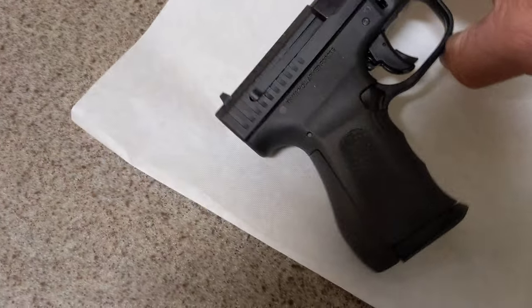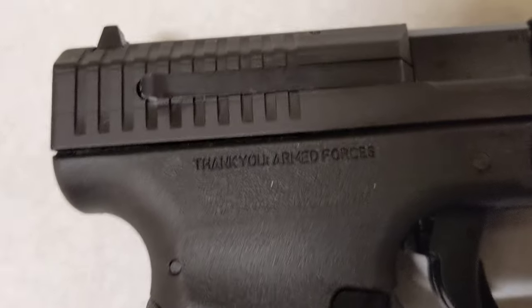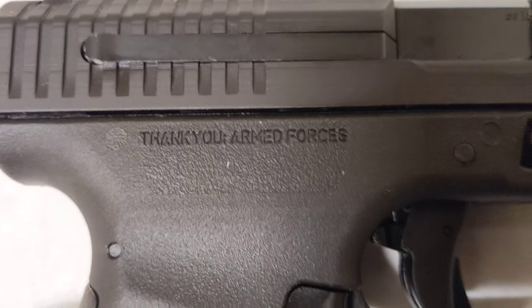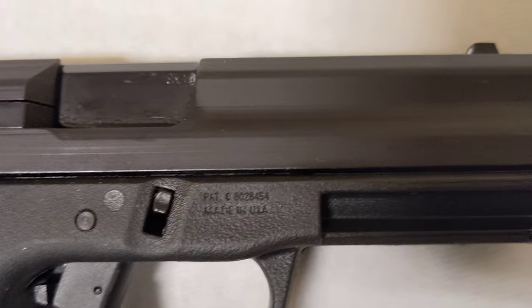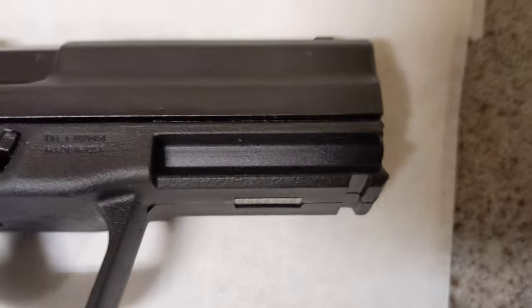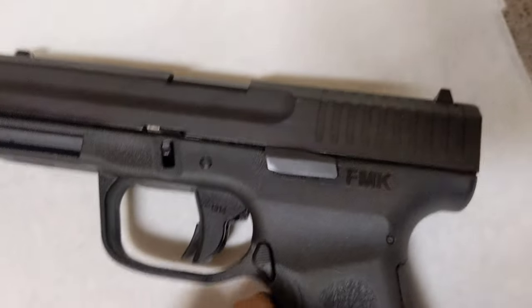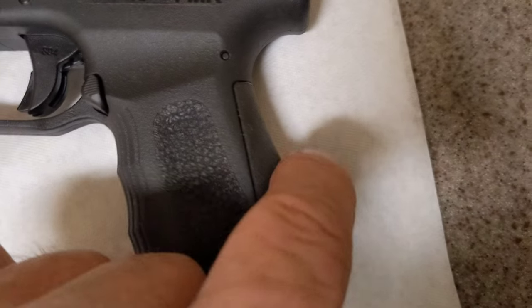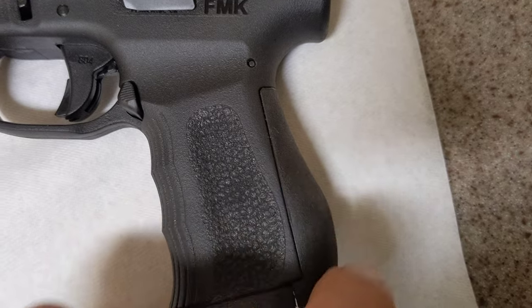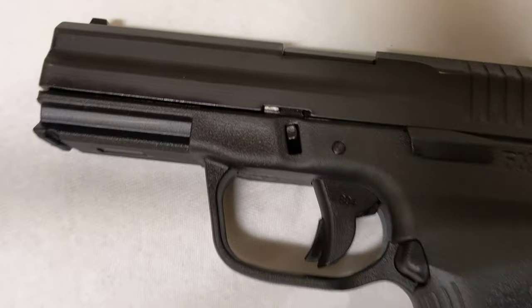Some things about the gun: right here it says 'Thank You Armed Forces' on it. It's set up for a light down below if you want to put a light on it, and it's got nice hand grips with a padded handle grip and some grooves for your fingers.